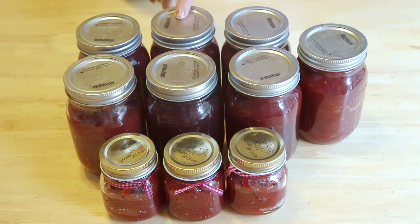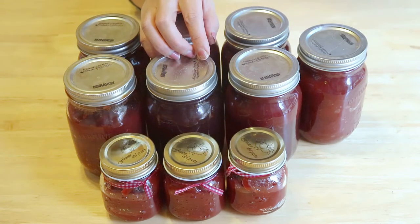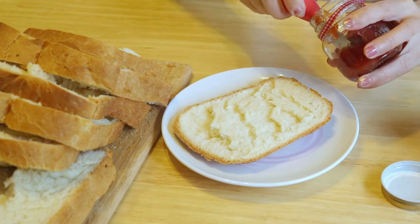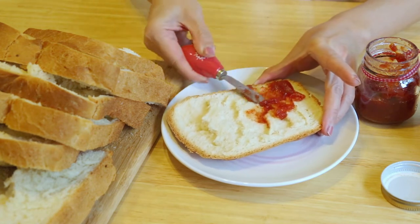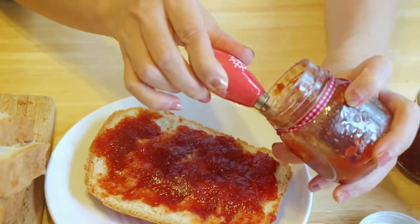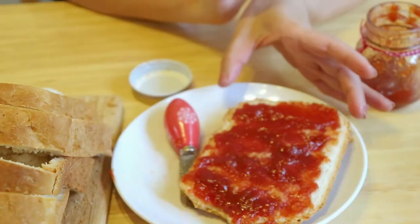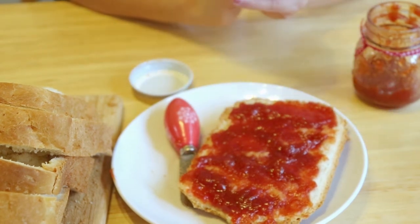We can keep it at room temperature for a year. The small mason jars are just room temperature too, but once we open them, we should put them in the fridge and finish within 2 weeks. The jelly tastes sweet and tart — it's definitely good with homemade bread. Thank you for watching.